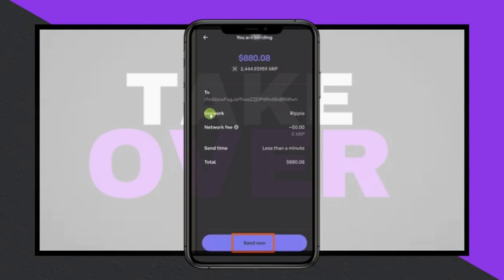Finally, review the details to ensure the wallet address, selected currency, and transfer amount are correct, and click Send Now. The XRP will then be transferred from Coinbase to the Ledger Nano X.